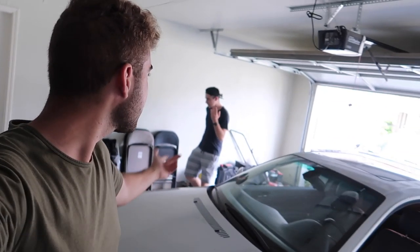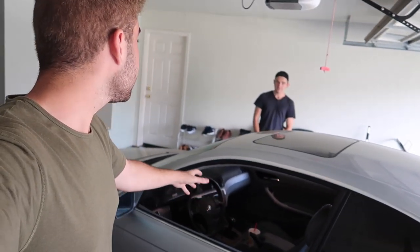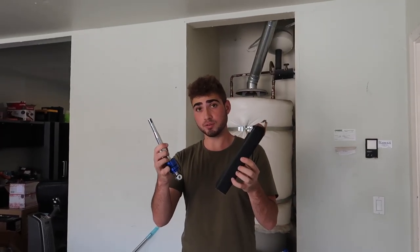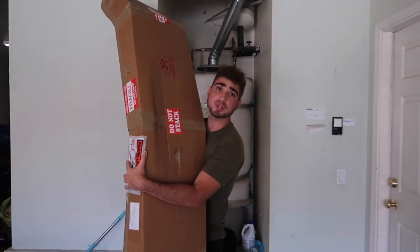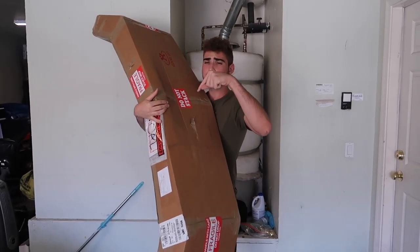Hey guys, welcome back to the channel, welcome back to another video on the E46. Johnny's over here helping me out as usual — the man of the hour. We got some more mods for the E46. Let me know what you guys want to do in this video: E46 short shifter install, E46 halo install, a little retrofit, or an M3 conversion? Let me know down in the comments.